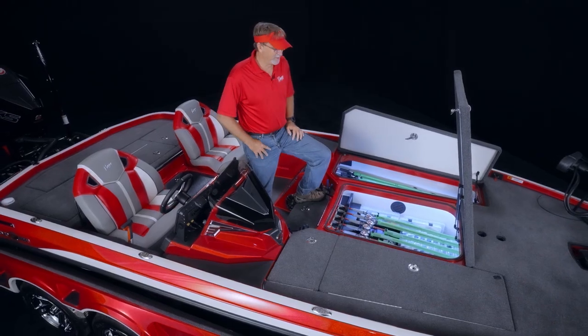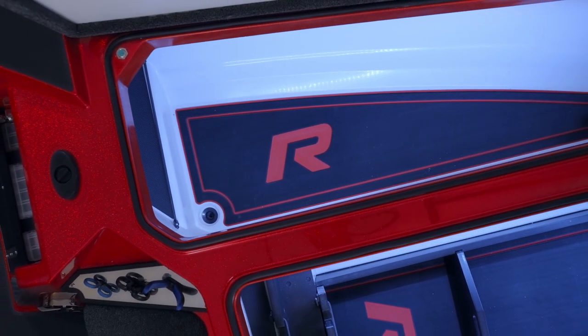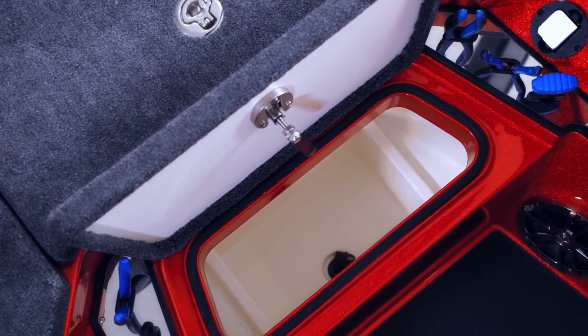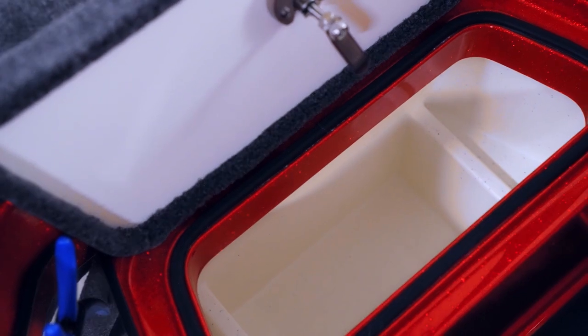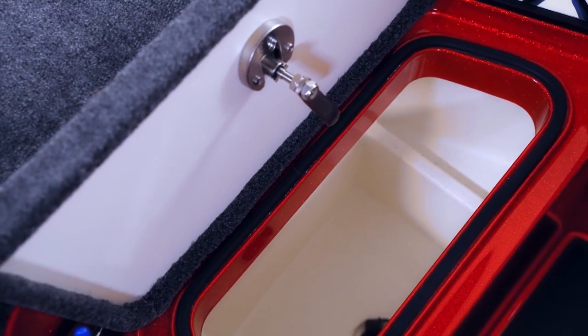Inside each box in the R boat are color-coordinated liner mats, as well as automatic light sensors. Moving back just a hair, we find the center cooler, which has also been enlarged. It's now got a 10-gallon capacity with twin shelves to keep your favorite sandwich snacks cool and dry.